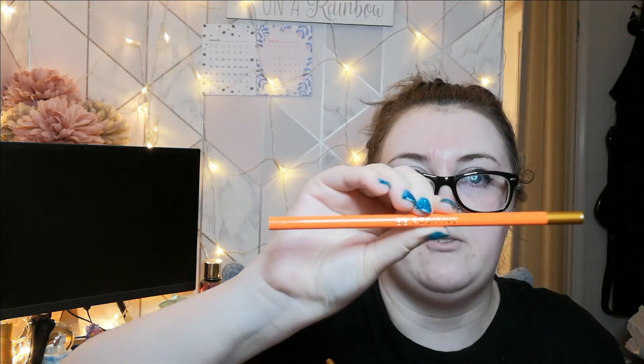Then we have a bright orange one that says 'Be Positive', and a green one — like an army green — that says 'Be Brave'. They're quite cute actually, and they've all got little gold tips at the end. I quite like that.